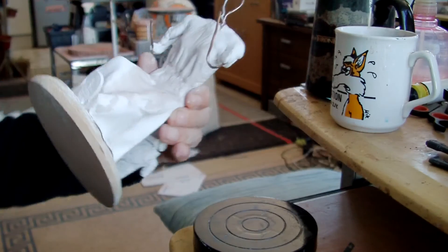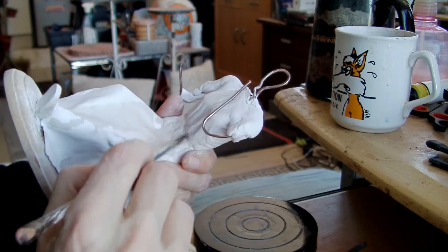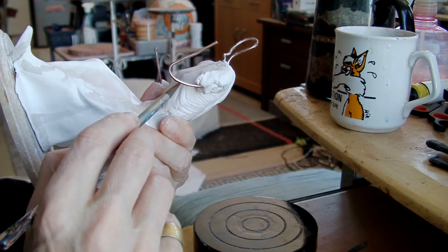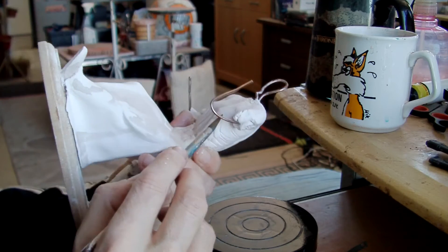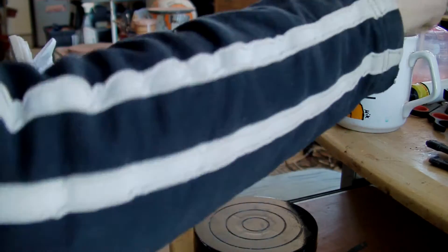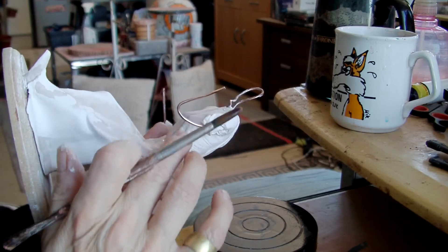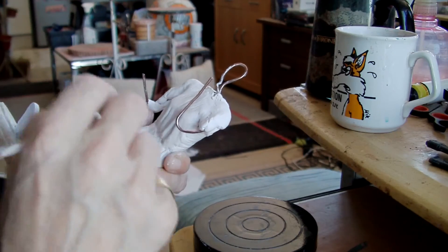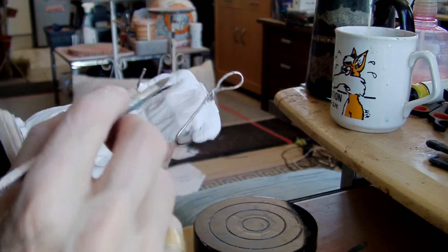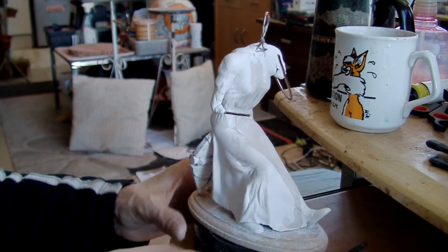I'm kind of jabbing my finger into this wet clay — I shouldn't be doing that. I can't touch her anymore until that bit's gone dry, gone hard.